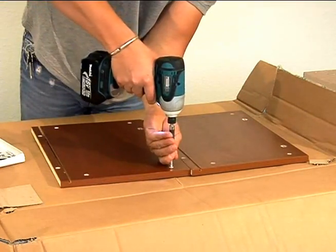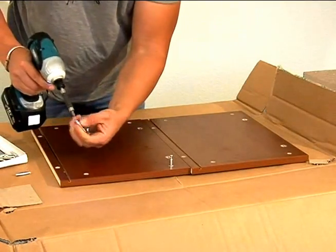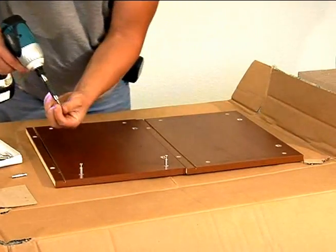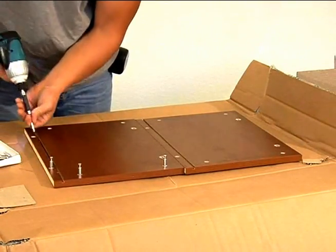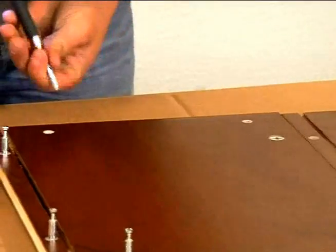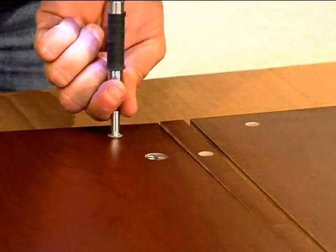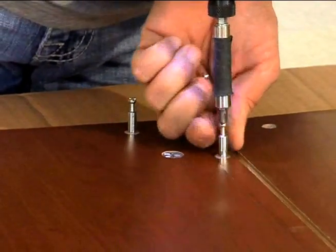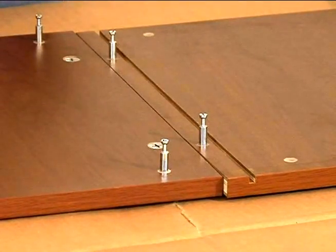Start by placing an interlock set pin into each of the holes provided for them. Make sure you have a set pin in each one of these holes, and remember that your cabinet has two sides, so what you do to one side you're going to have to do to the other — put the set pins into all the holes on both sides of your wine rack.